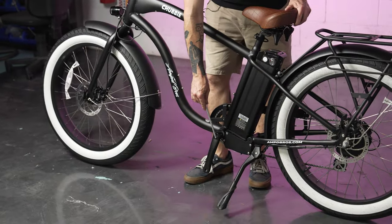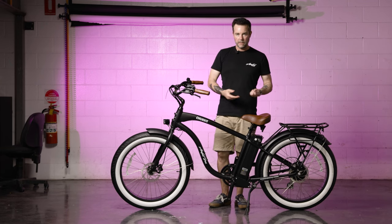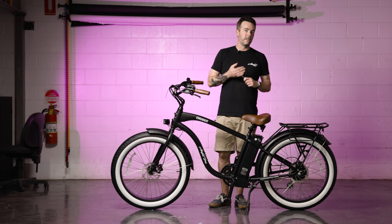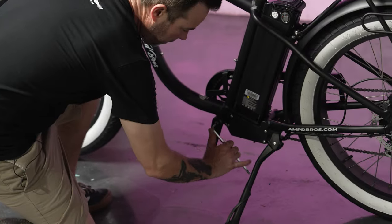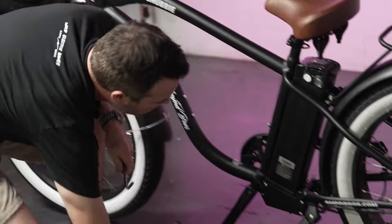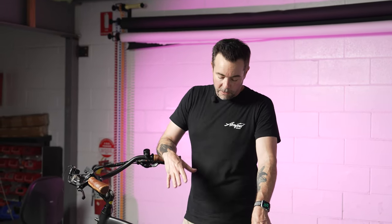The next part to check is the crank bolts. Using the included tool, tighten them down to hand tightness. If you have access to a torque wrench, the correct torque setting is 35 Newton meters. As expected, the crank bolts were already adequately tight so no further tightening was needed, but this is one of those things that's always better to check while building the bike.